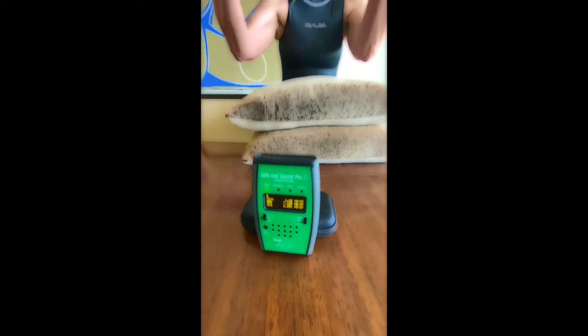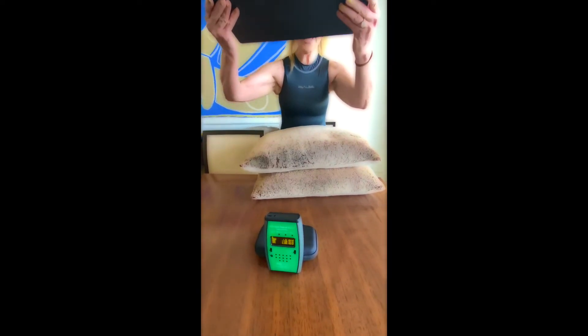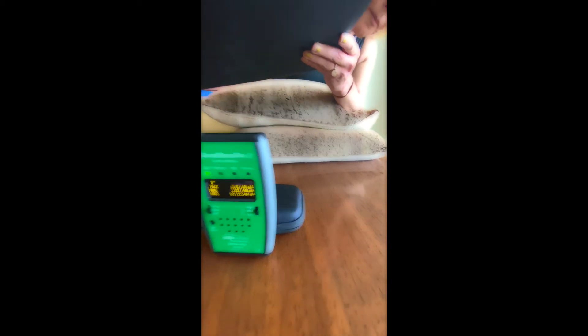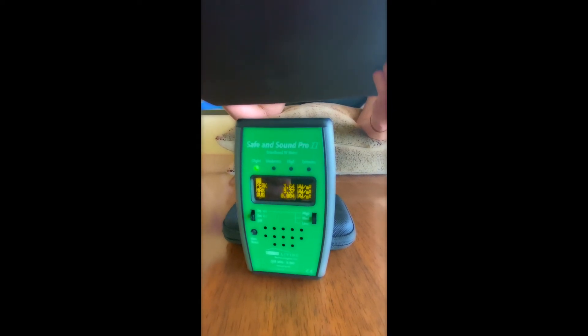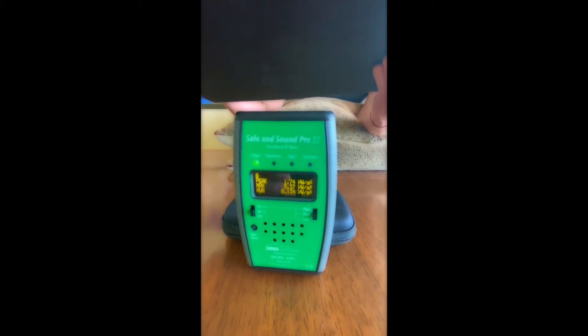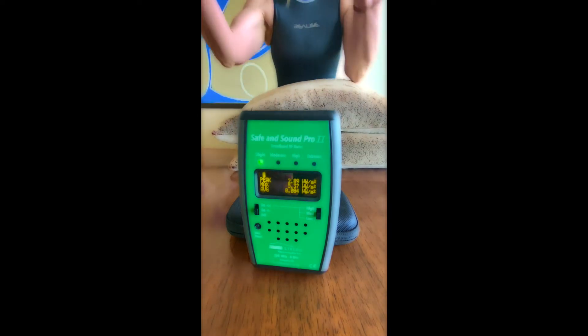Sometimes that happens because you're not measuring directly under the shield in the center. I'm going to do this again and place the meter right on top, in the center, because shields may protect in the very center but there's always radiation coming from all over the computer. Now it's reading 5.3 — way lower in the center.